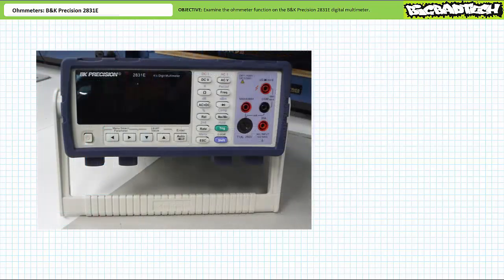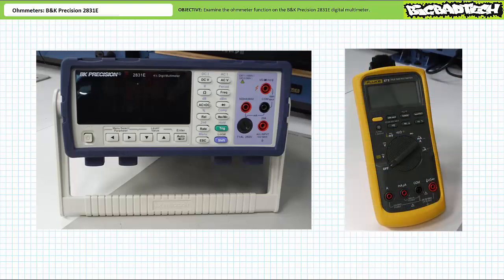The BK Precision 2831E is a benchtop model, meaning it is designed to be plugged in at a workstation and only infrequently moved from place to place. This is in contrast to something like a Fluke 87 Series 5, which is a portable or handheld multimeter meant to travel with a technician from place to place.